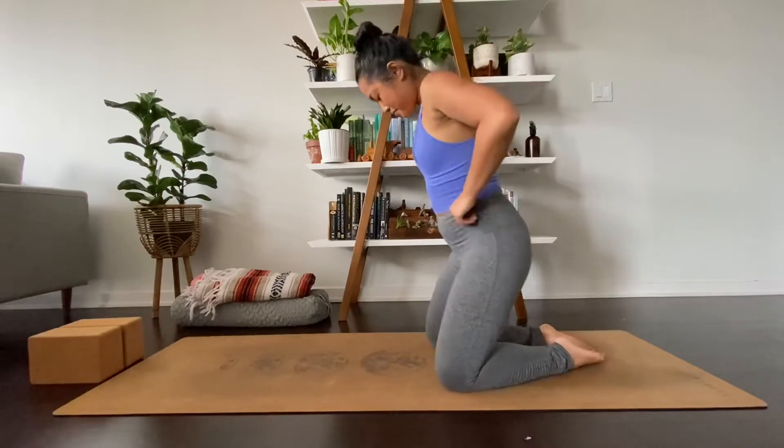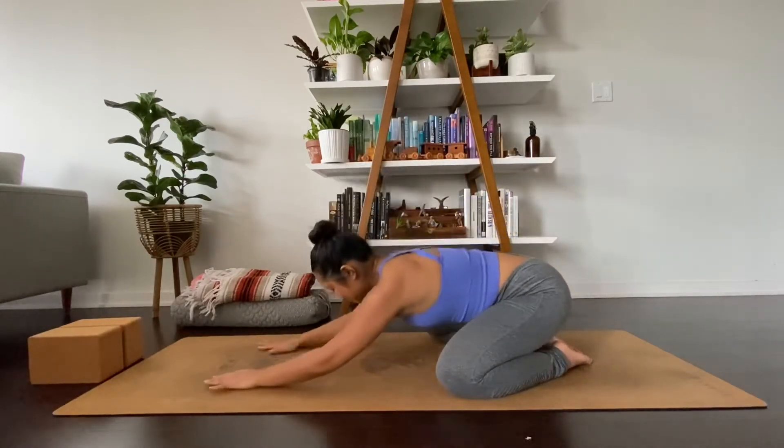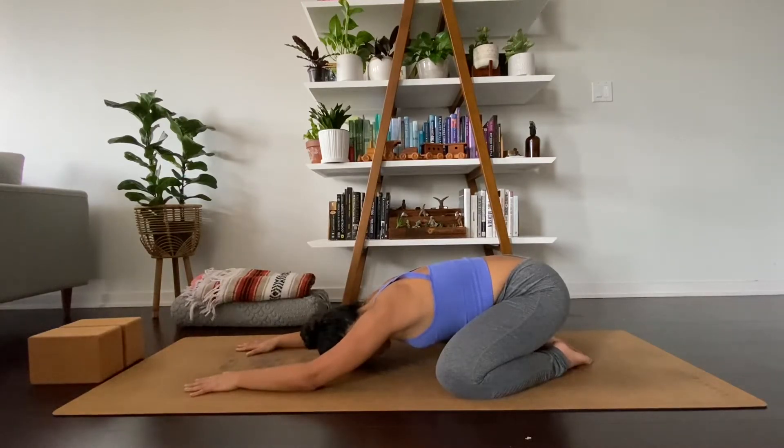We'll begin today in a child's pose. Separate your knees as wide as the mat. Take your hips back to your heels and soften your forehead. Soften your jaw and start to float the eyes closed. Welcome any opportunity to bring in something new with every inhale, and the ability to release what no longer serves you with every exhale. Observe the breath.